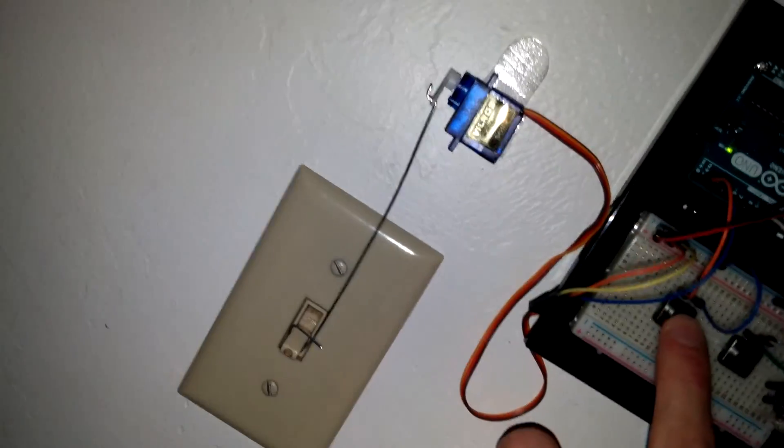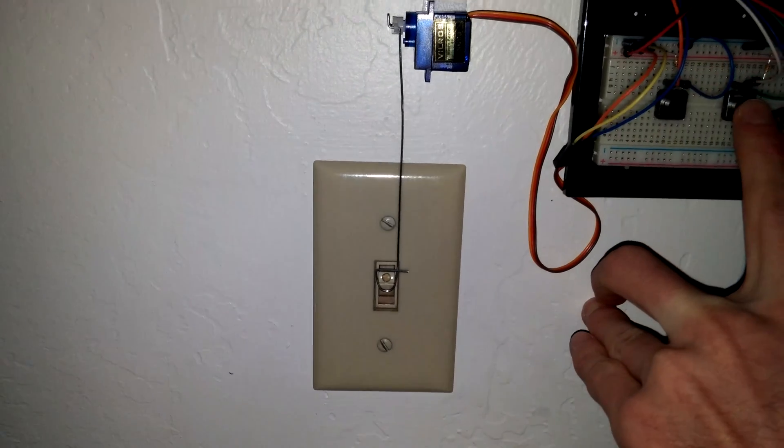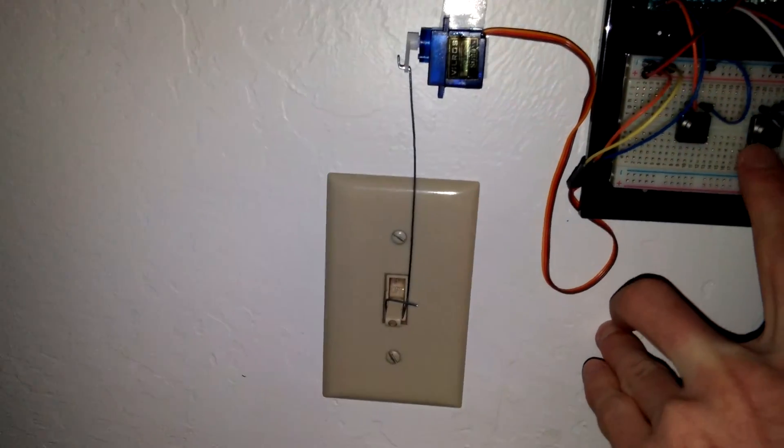So: on, off, on, off — cycling back and forth between the two buttons.